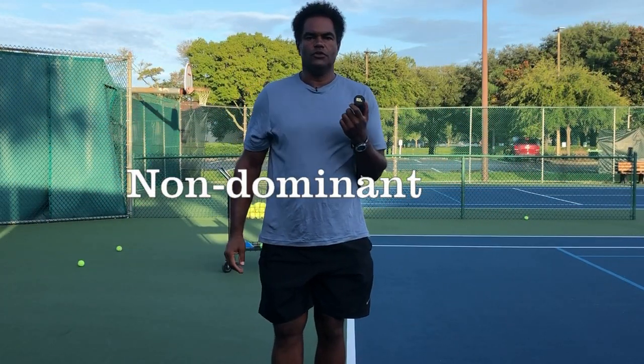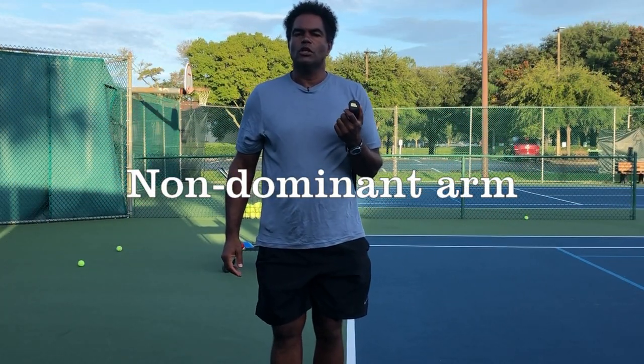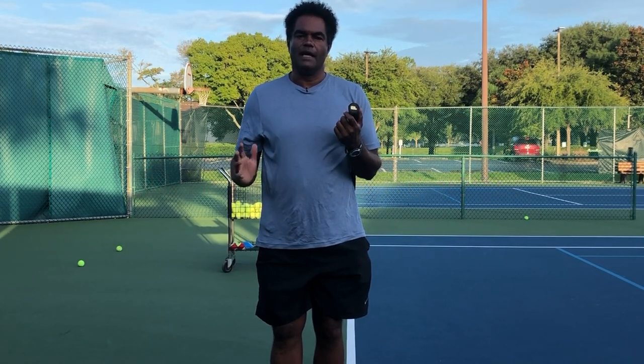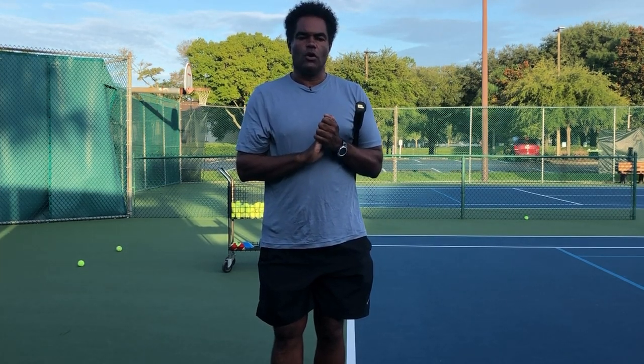Hello everybody, welcome to today's video. We're going to talk about your non-dominant arm. I'm right-handed, so this is going to be about my left arm or left hand. We're going to start off with a good old throw to show you what we need to do, because this is a rotational sport.